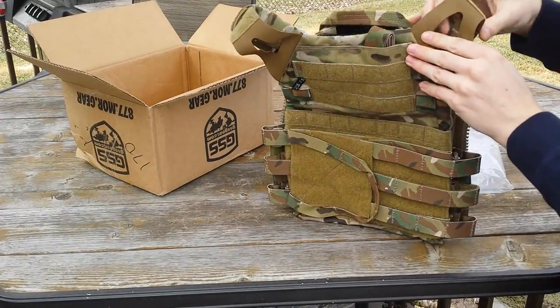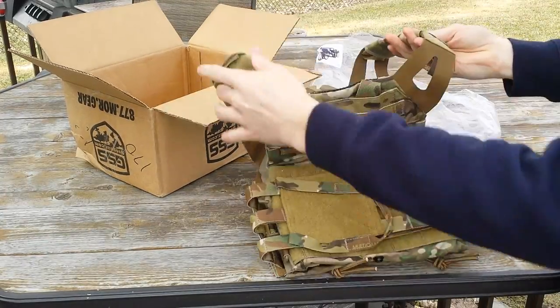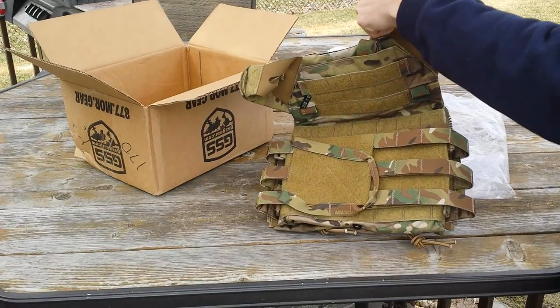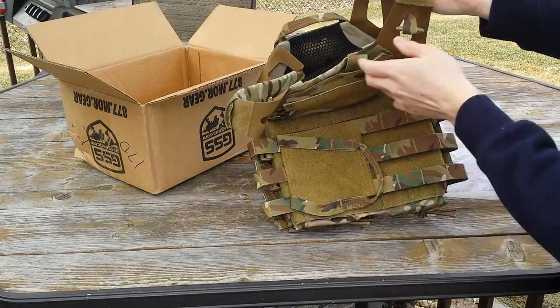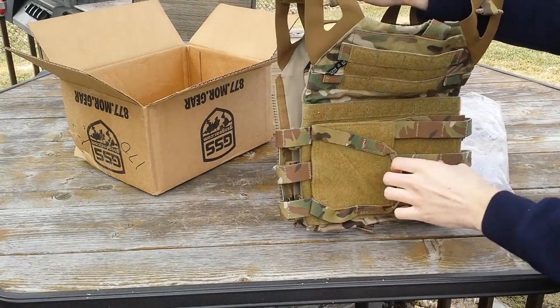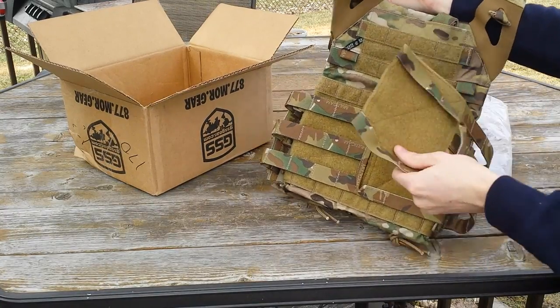The differences between this and the JPC is this one has built-in IFAK kits — emergency individual first aid kits. That's my dog, she wants to go back inside, but she can wait a second. So it has built-in IFAK kits. The front also has a different way that the cummerbund comes off, so it's a lot easier and you can still rip it.